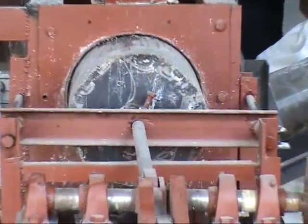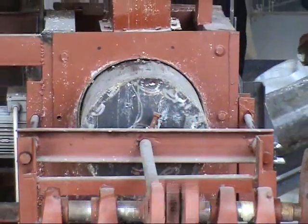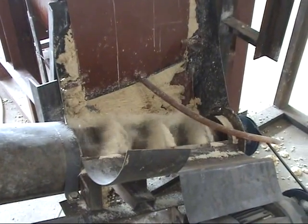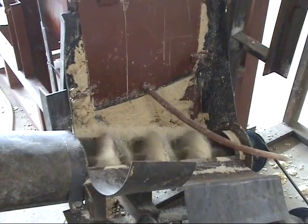This is the press machine. The press machine receives the product from the grater and then presses out the water from the cassava mash. From there, the pressed product is sent to the pulverizing machine through a conveyor.